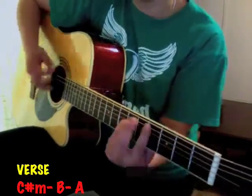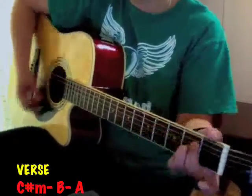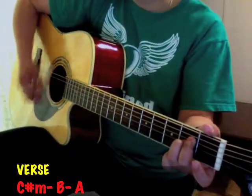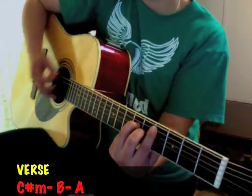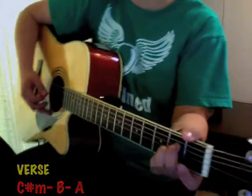And then again, C sharp to the A2. So that's 'To Be Intimate,' or the same thing with 'Heartbeat.'